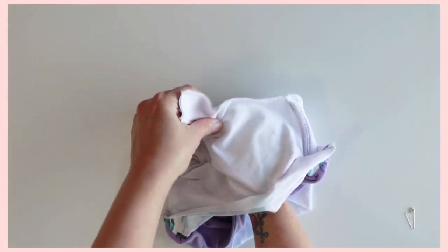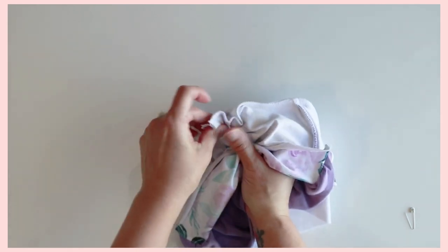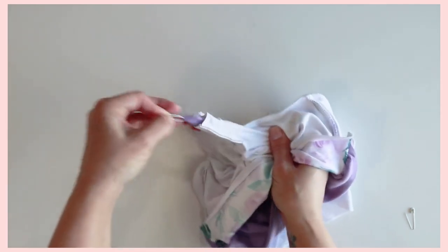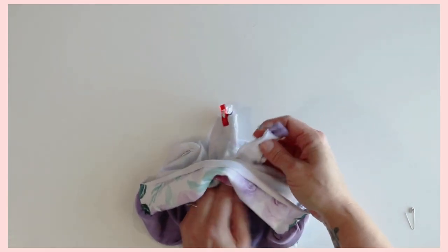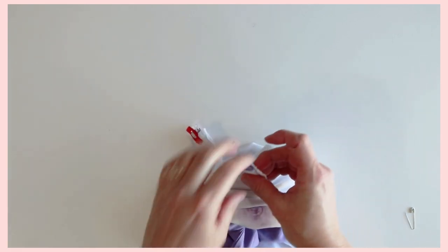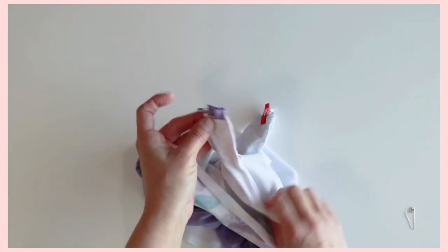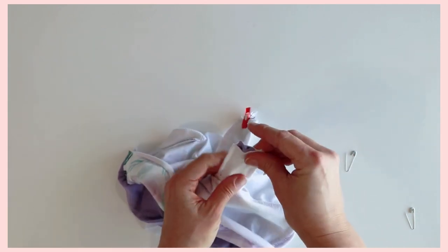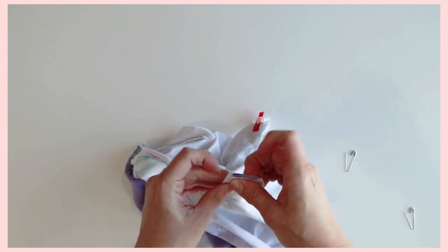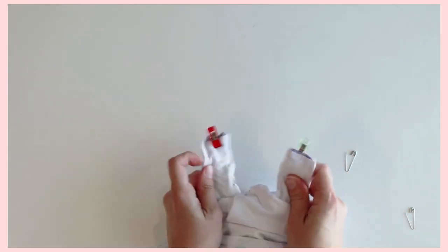Then thread it up to the top. Make sure it doesn't get twisted at all. Again, make sure your seam is on the side where the arm side is. Once you have that, make sure it's even with the top, and then you will pin or clip these in place.